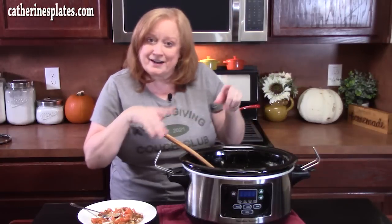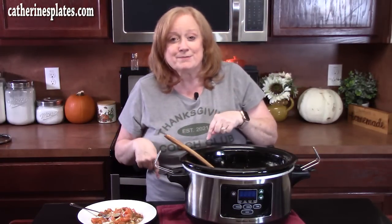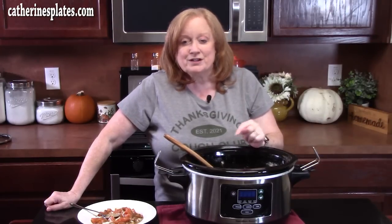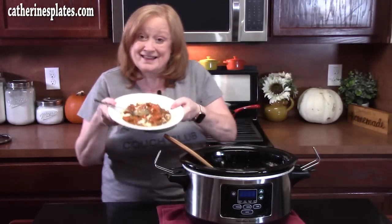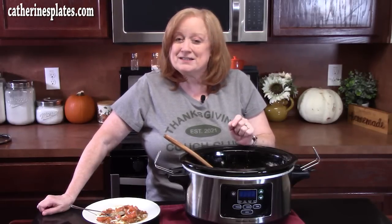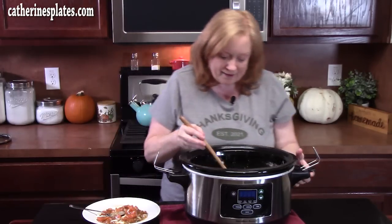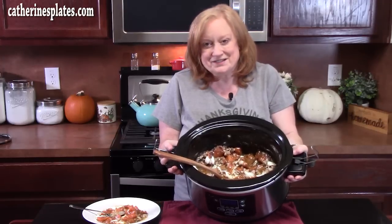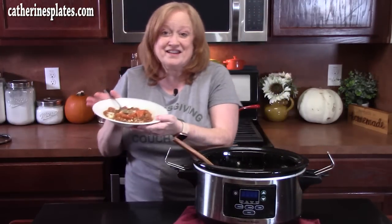I have other recipes made in the crock pot for Thanksgiving — I'll link them down below in the description box if you want to check those out. You can also check out my Thanksgiving playlist, linked in the description box as well. That's a winner for sure! Don't forget to give me a thumbs up and comment down below what your favorite dish is for Thanksgiving. If you're new to the channel, hit the subscribe button and that bell notification so you'll always know when new videos are posted. I'll see y'all on the next episode.